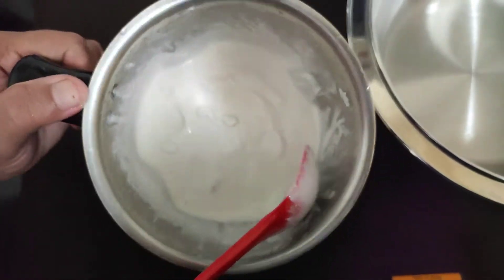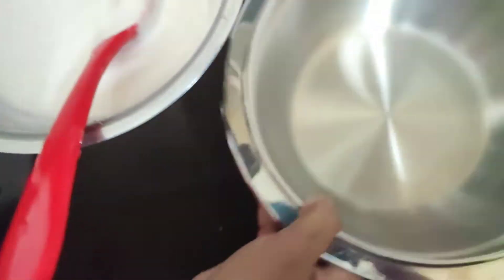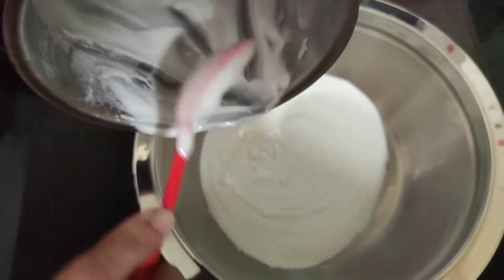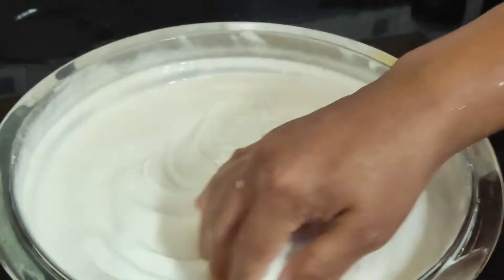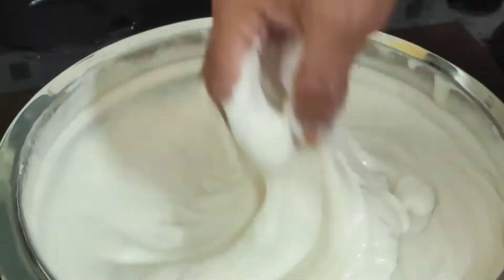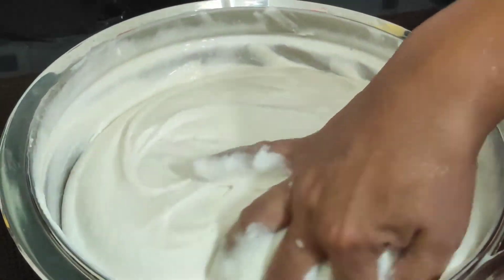This is the batter consistency we require — we have to grind it to a paste. The same way I will grind everything and put it all in one vessel — both the dal and the rice. As you can see, I have ground the batter; it has to be a thick paste like this. Now we have to just beat it and mix it up for five to seven minutes so that everything gets mixed up very well.